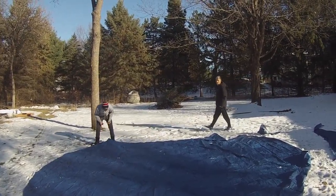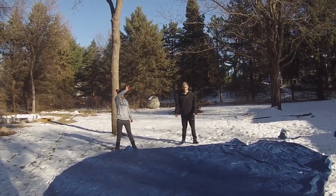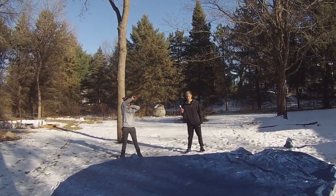Our main camera ran out of battery so we are switching over to the GoPro. The footage is probably not going to be as good, but we're going to finish this tarp up.